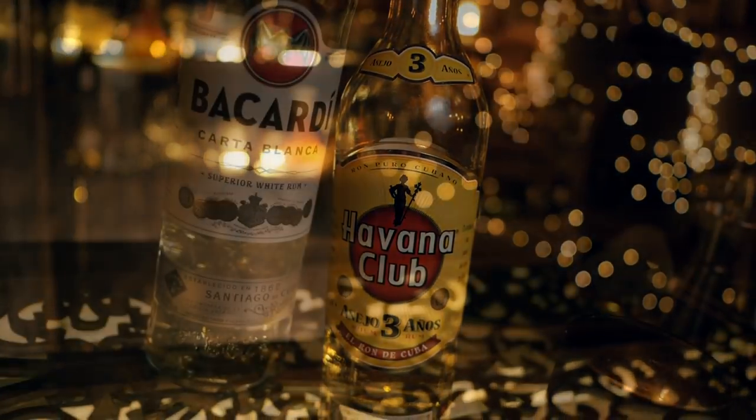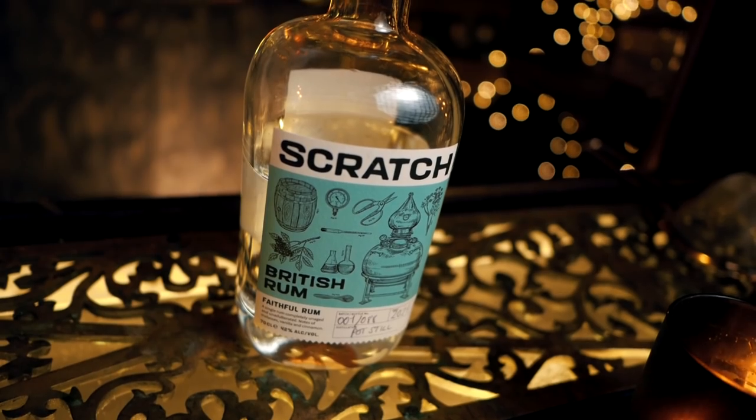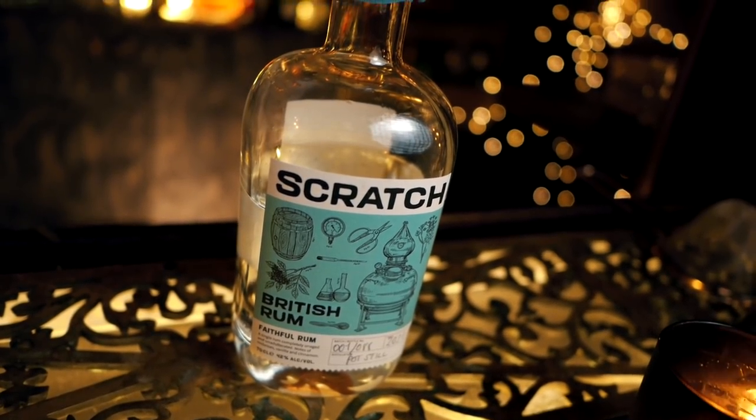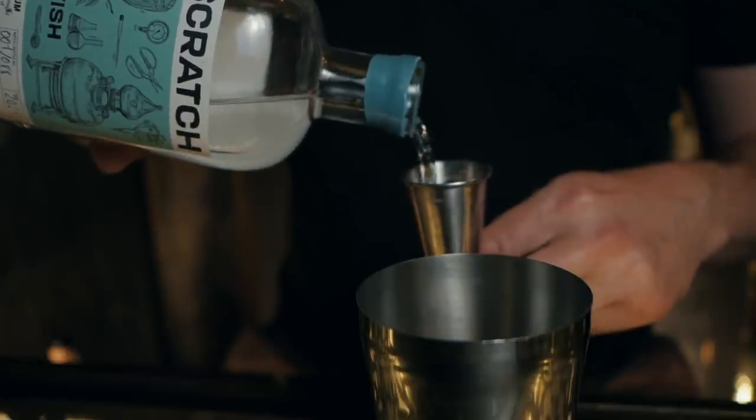I'm totally fine with you using whatever rum you want for the occasion. There's no rum off limits, except maybe the very top premium stuff. Purists say you have to use a light white Cuban rum — my go-to would be a Havana 3, a Havana Blanca, or a Bacardi Carta Blanca. But I've had fantastic daiquiris with a Havana Club Añejo Special, a Bacardi 8, and one of my favorites was Appleton Extra, an aged Jamaican rum. On this occasion, I'm going to support local and use Scratch British Rum, distilled just north of London in Hertfordshire — a really lovely rum with complex vanilla, cinnamon, and other botanical notes. That's also why I'm using just 15ml of sugar and lime, to really showcase the rum. We're going to go 50ml.